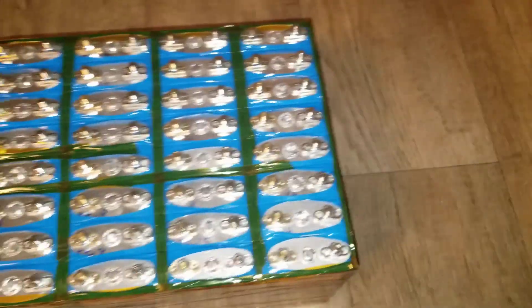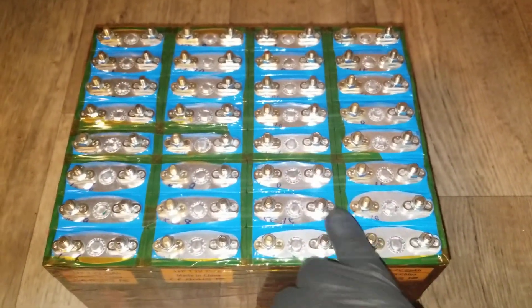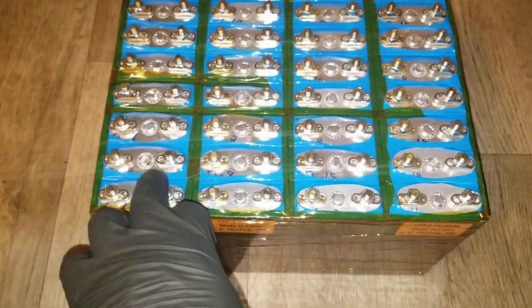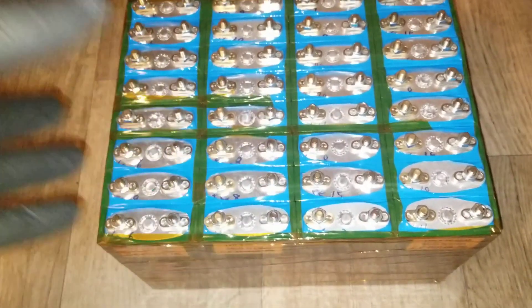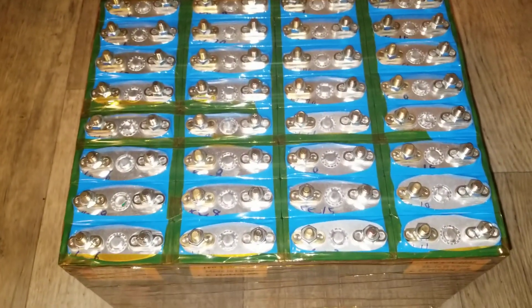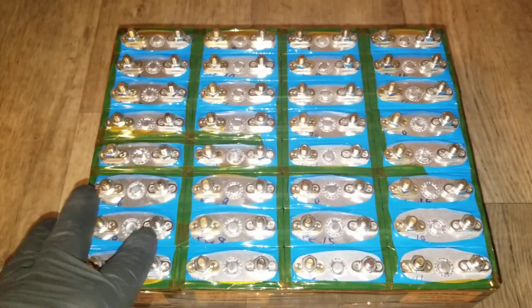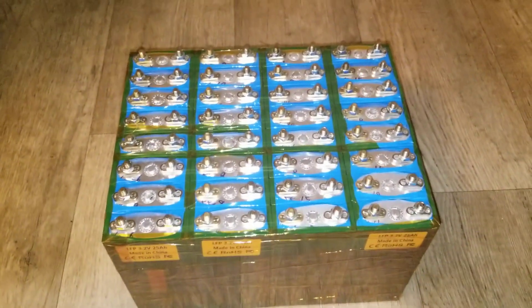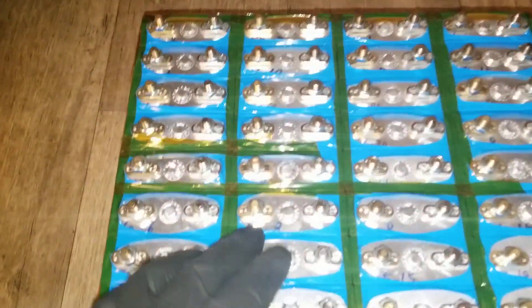I'm doing interconnect jumpers to build a 48V or 12V pack. Each cell is 3.2V, so four in series gives 12.8V. You can go up to about 3.65V max charge per cell, but I'm probably going to charge them to around 3.45V or 3.35V. I don't want to charge them to the absolute brim, though I could top-balance them if I wanted to.